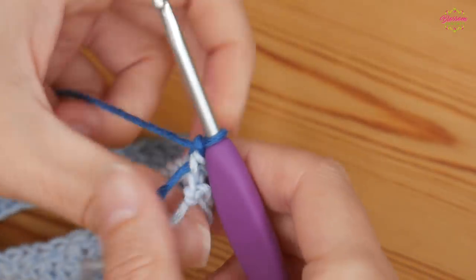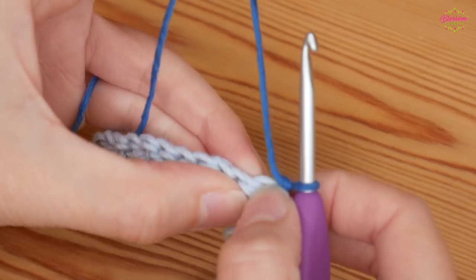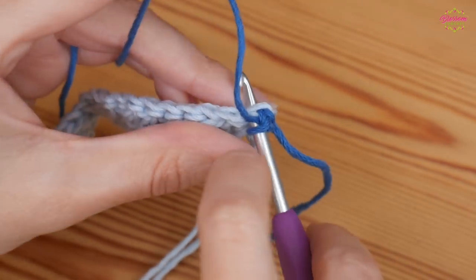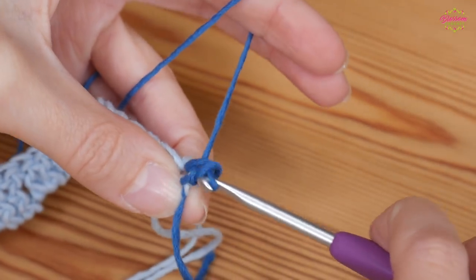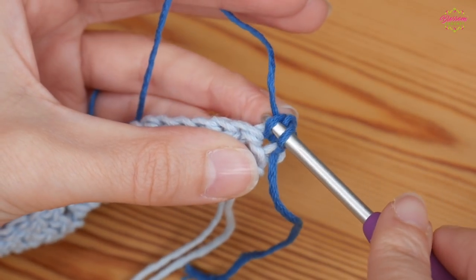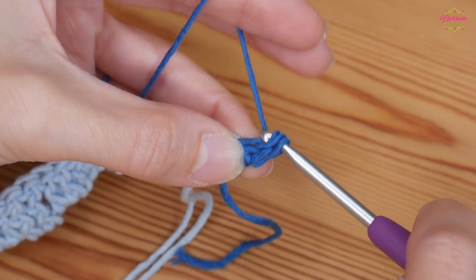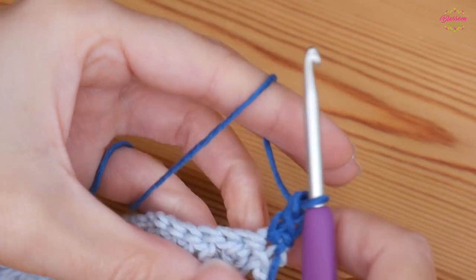Turn your work around. We want to start off with a nice tall stitch. Into this very first stitch, insert your hook, yarn over and pull up; yarn over and pull through both. Then go behind the vertical section closest to your working end, yarn over and pull up; yarn over and pull through both of those loops.